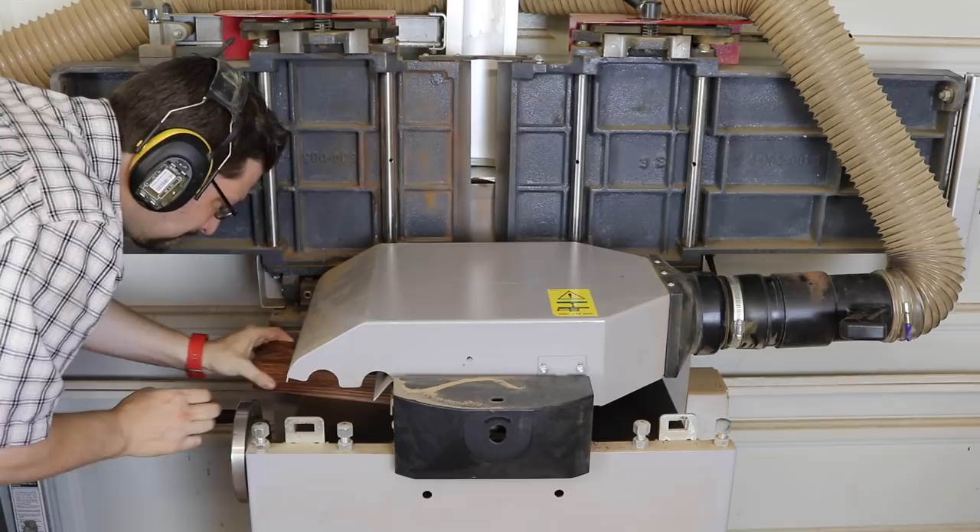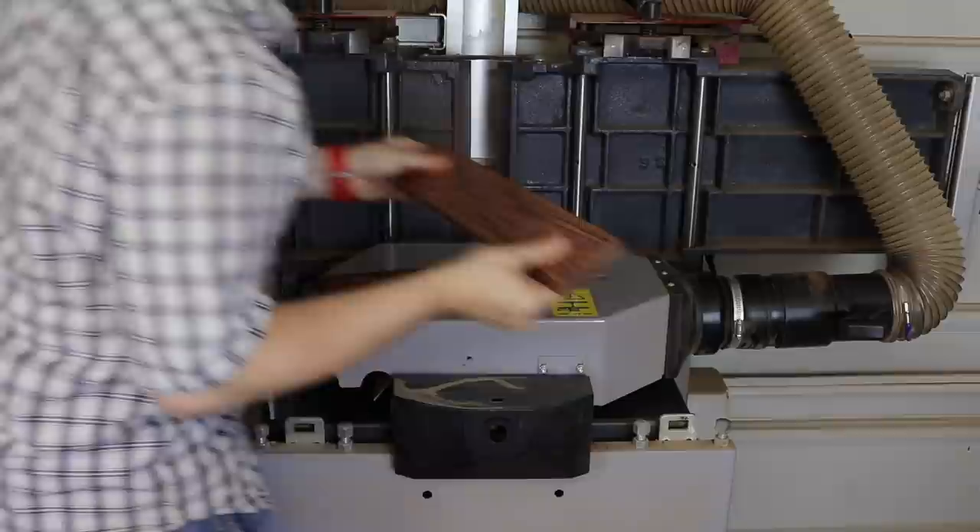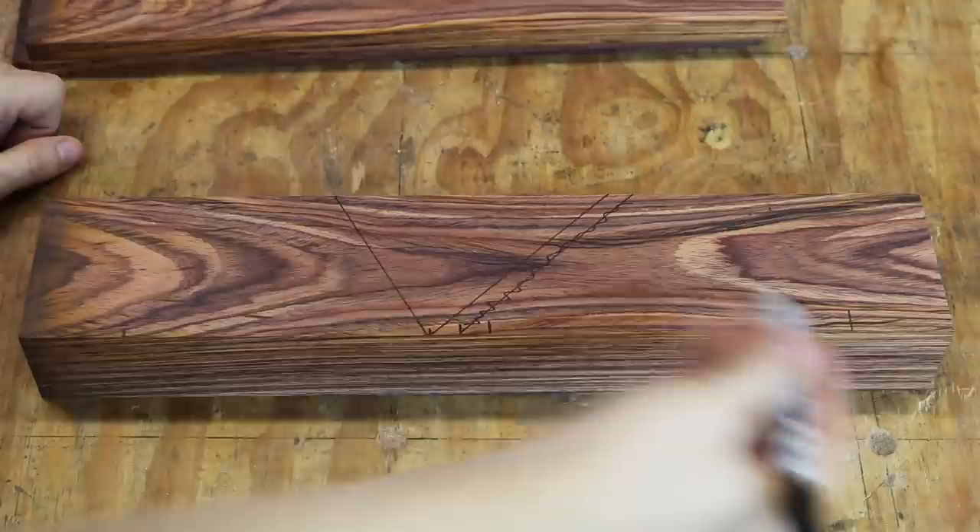And then I will bring over all the cheeks and plane those, just kissing them, so I get a nice, even, parallel, uniform thickness across the length of every single one. For the jack, we have a twelve-inch body.